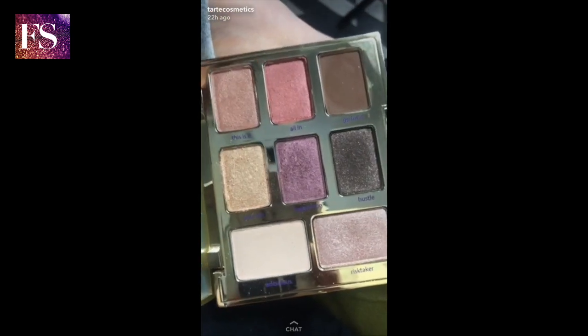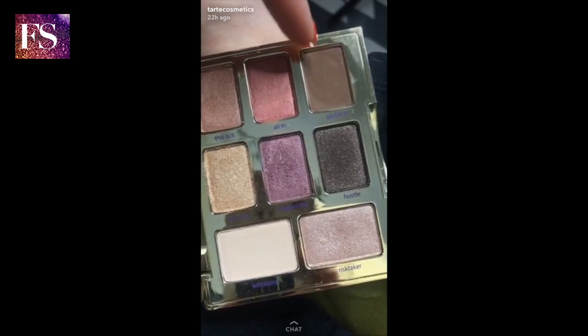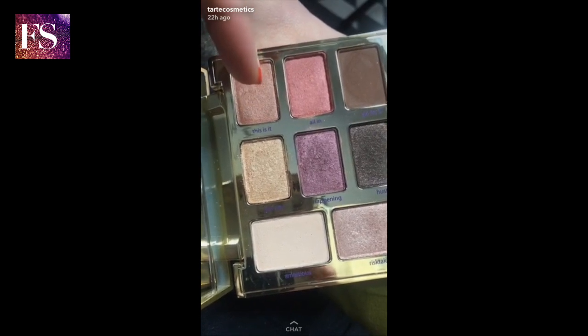It was hard to decide, but I'm going to take the shade All In and apply it all over the lid, then take Go For It and apply it to the outer corner, and then take This Is It and apply it to the inner corner and lower lash line. I'm taking the shade All In — this fun, vibrant pink shade — and applying it all over the lid, right up to the crease, then switching brushes to bring it into the crease.